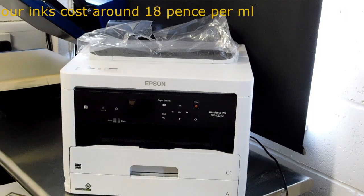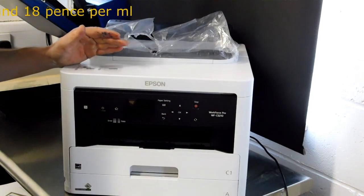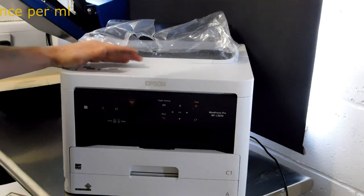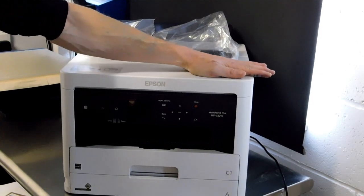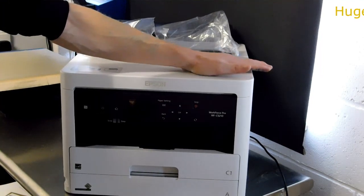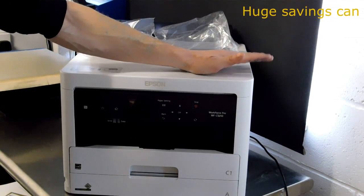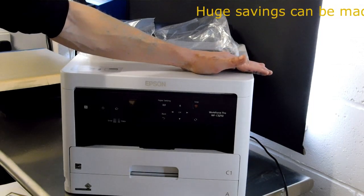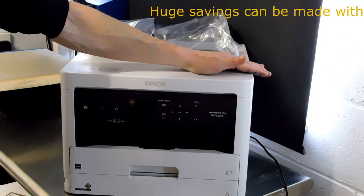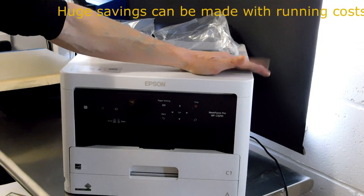We did in-depth testing on this model — we've been testing it for nearly eight months in our offices. The model we have downstairs has done over 26,000 prints and the printer is still going. It's had more than a litre of ink go through it. We had one paper jam during all that time.